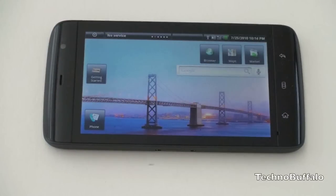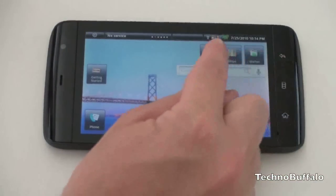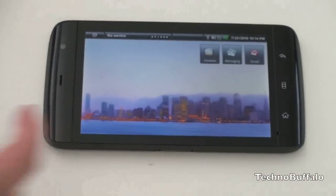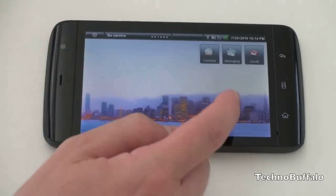The customization doesn't stop there. Dell has encapsulated all the icons — browser, maps, market, and the rest are each in their own box. Being an Android device, you have full access to the Android Marketplace, and applications do scale for the screen size. Scrolling through is very smooth.